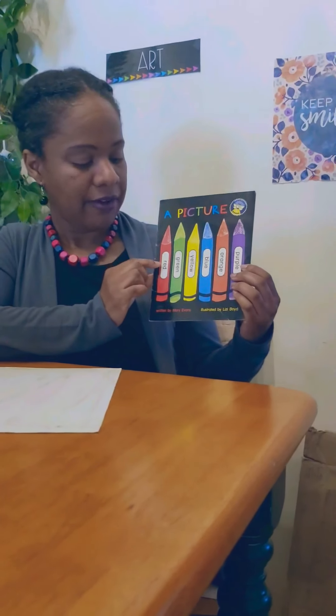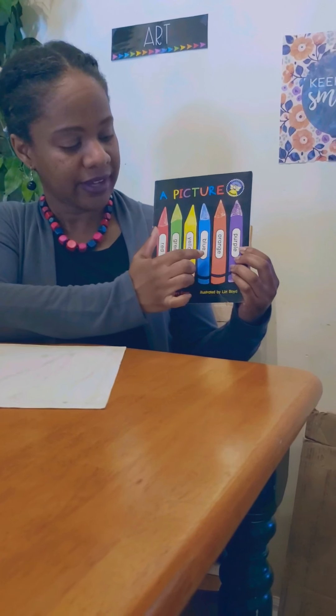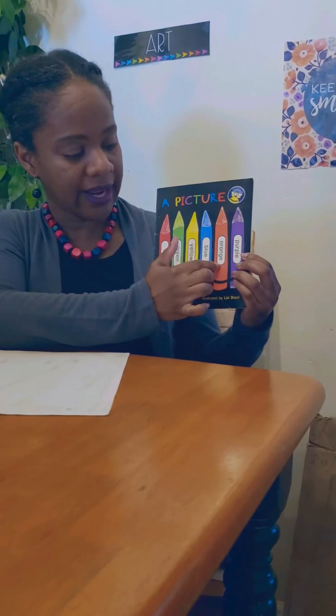We've been talking about this all year, but this is a story called A Picture. And with this picture, we're using red, green, yellow, blue, orange, and purple. Rojo, verde, amarillo, azul, anaranjado, y morado.